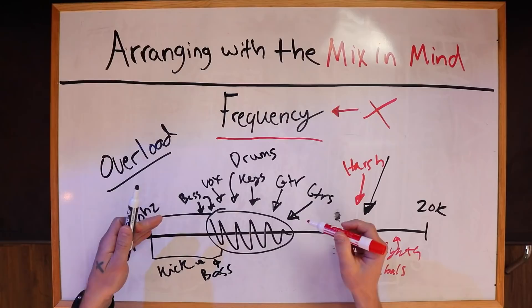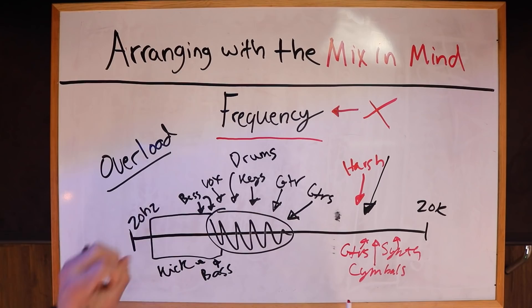This is actually a very simple concept, and this is why I want to show you — because you can visually see how messy this is. You can visually see that if we're arranging in such a way where we're throwing all of these instruments all over the place, there is way too much happening. So what would a good example look like? Since this is super messy and super muddy, let's clear the board and talk about what to do.